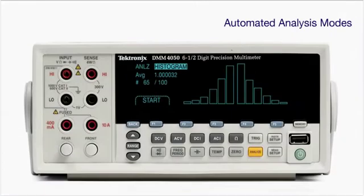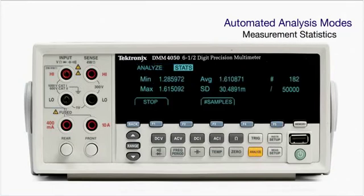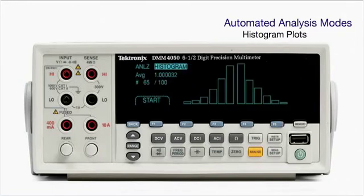The histogram function lets you graphically see the average and standard deviation of a set of measurements. With the automated analysis modes of the DMM-4000 series, you can easily see how your circuit's performance is changing over time or environmental conditions.